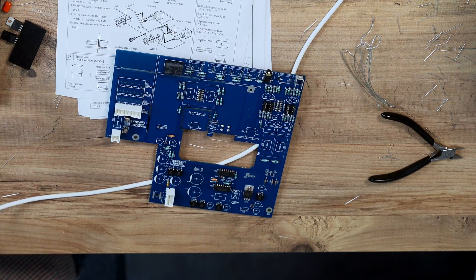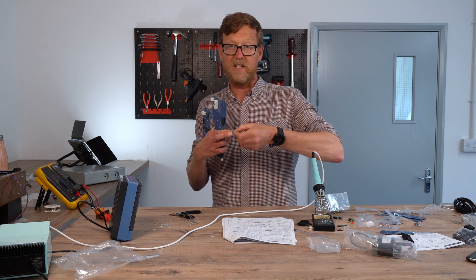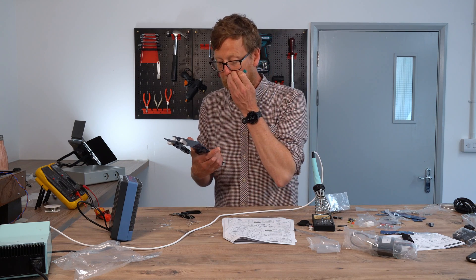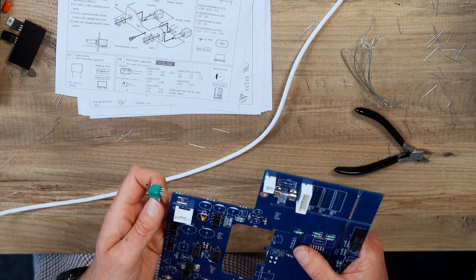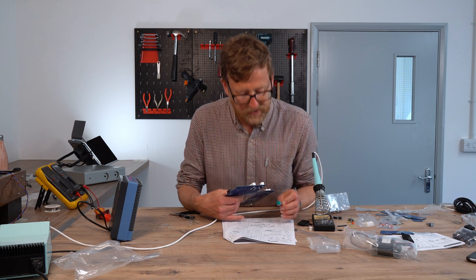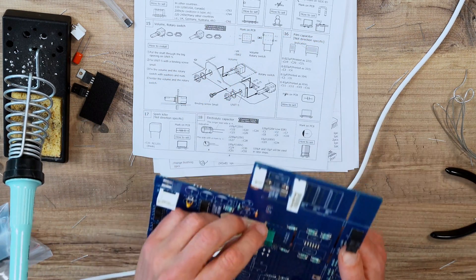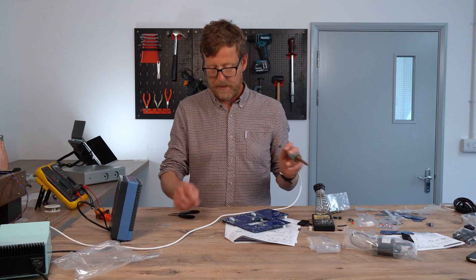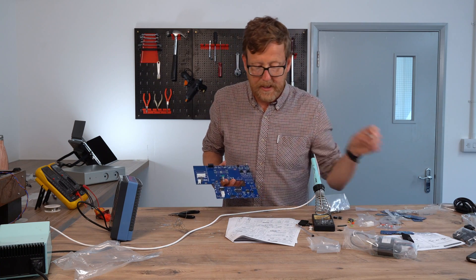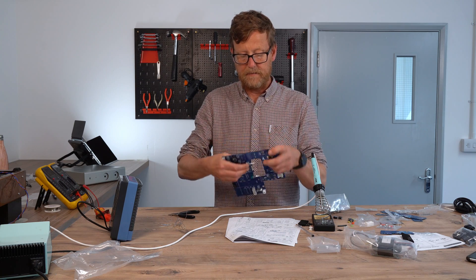The volume potentiometer — you can tell it's a volume potentiometer because it turns. The switch looks similar, but when you turn it you can hear it click, click, click. So there's the volume pot and it mounts here. Check the direction right there — it's pointing this way, so there must be a rod that goes through there. Slide that in. And then you've got the rotary switch which fits here — again get it the right way around, make sure it's flat in.